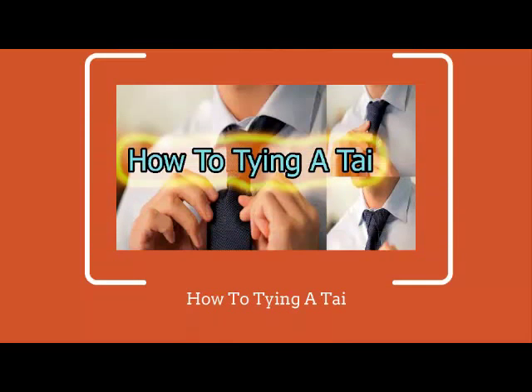To tie the Windsor knot, select a necktie of your choice and stand in front of a mirror. Now simply follow these steps on how to tie a tie.